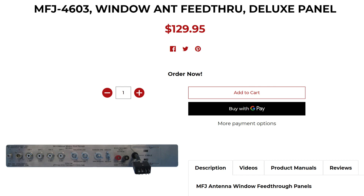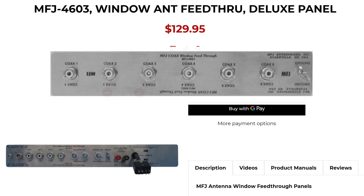The one I'm going to show you here on screen is completely decked out — it has every option possible. So if you don't want to be putting holes in your walls, here is an option that can give you the protection you need and the proper grounding.